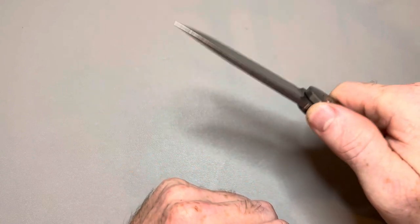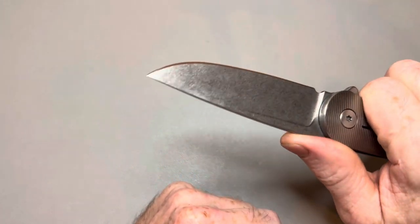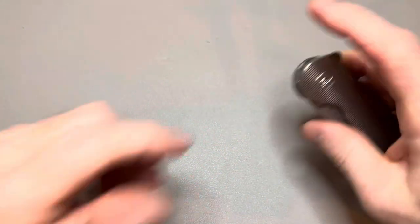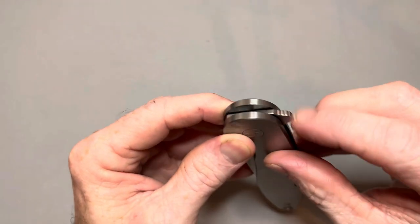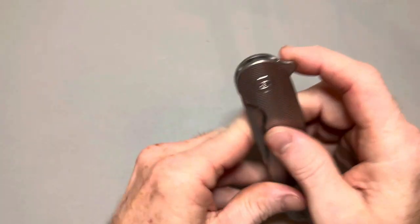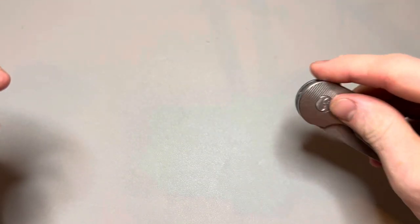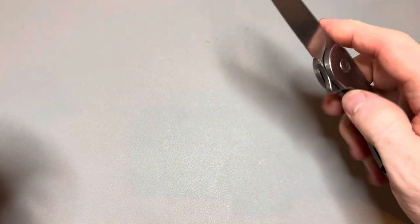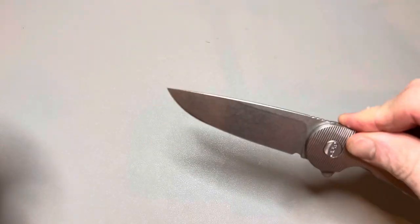The ergonomics are fantastic — really, really good. You can choke up here and get lots of control. There's some jimping here that actually gives you good traction. The flipper tab is jimped too. I wish the jimping was done a little better and the flipper tab a little sharper, but it's not bad. You can push-button it, but I prefer the light switch — I feel like I get more leverage with the light switch than the push button.